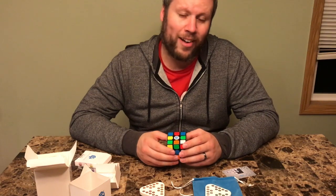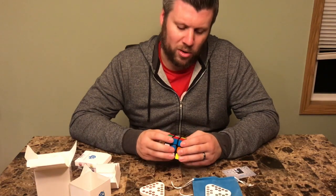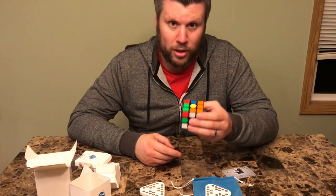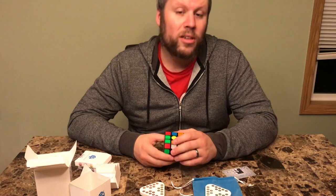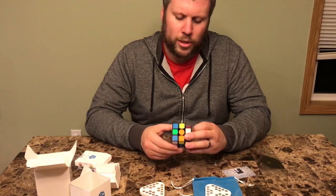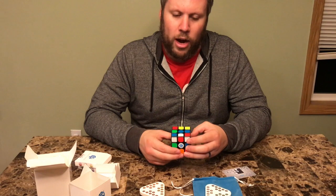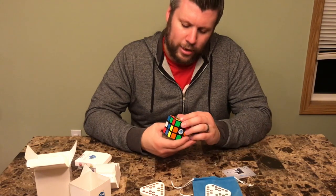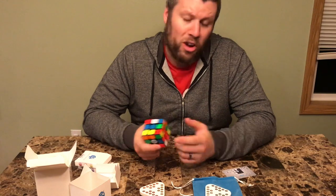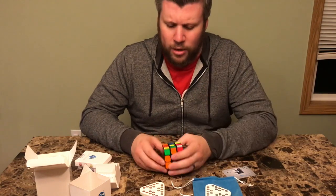I was kind of hoping for a higher quality sticker, something more permanent — that would be my only critique of this cube. The magnets do add accuracy to my turns, but my only issue is that my nail has a tendency to catch the sticker and I don't want to peel it, because I don't want to have to re-sticker it or ruin something I just got.